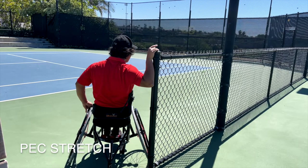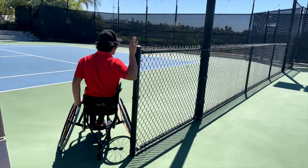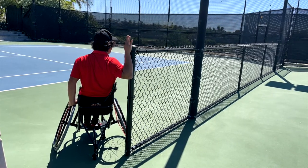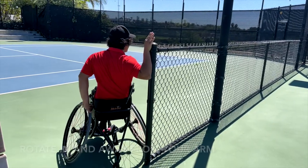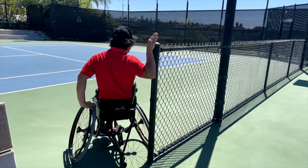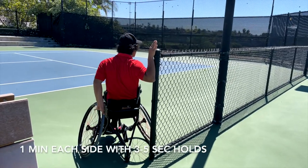The first exercise is a pec stretch. In order to stretch these muscles, you are going to position your chair next to a fence or pole. You will place your arm and elbow in a 90-90 position and rotate in and away from your arm to make the stretch more dynamic. Dynamic stretches are good to do before a practice or a game. You will perform this stretch for a minute each side with 3-5 second holds.